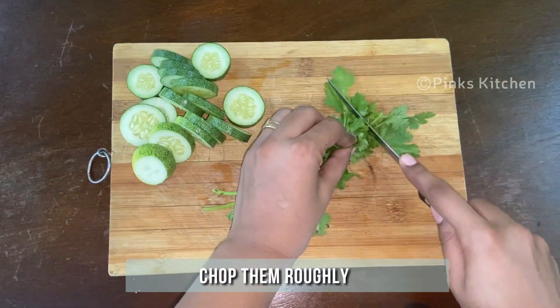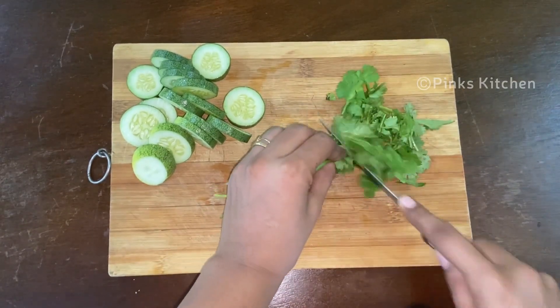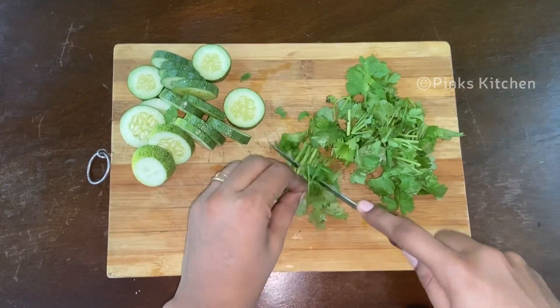Clean and wash the coriander leaves well and chop them roughly. Keep this ready as well.